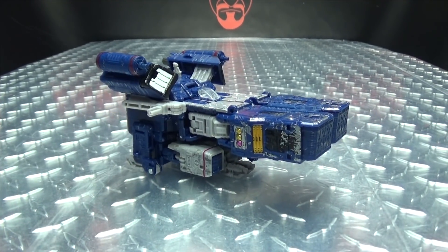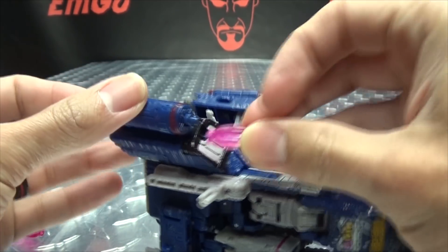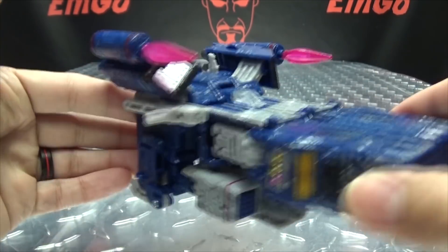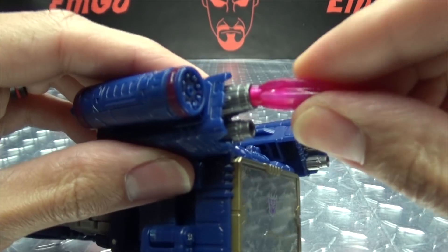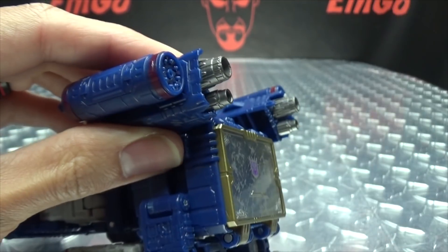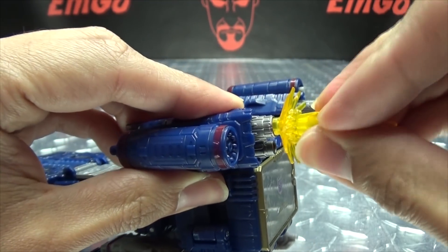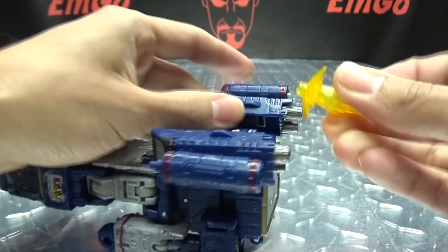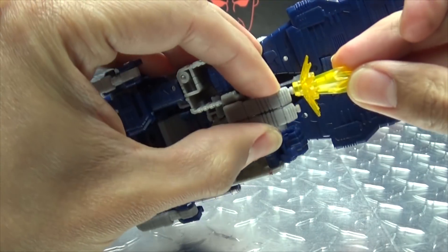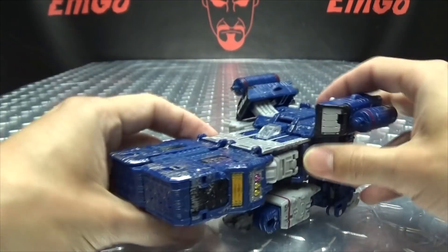One more thing before we start transforming: the effects parts. The effects parts can plug onto these bits here — pew pew bang bang if you want. They don't plug into the thrusters though; they're actually too big to fit in the thrusters. I believe they do fit on these little guns here, kind of loosely, but they fit.